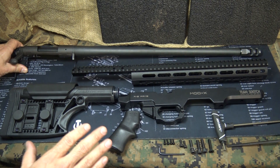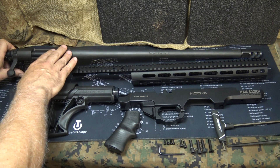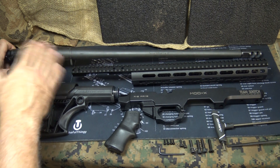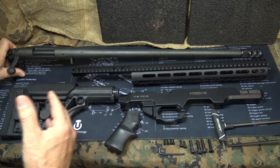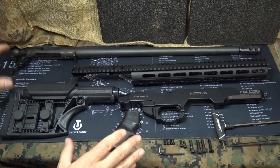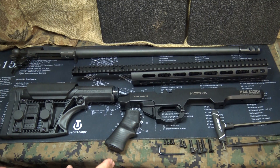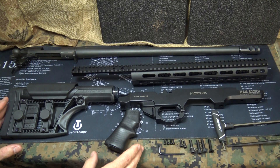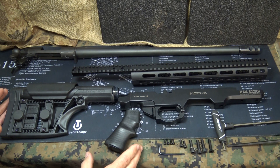You'll see other videos coming up where I've reviewed the 700 SPS as it comes from Remington, and also with Hogue's new full bed block stock system. But this is really a very unique and highly adaptable rifle system for your Remington 700 SPS or any of the Remington short block actions.